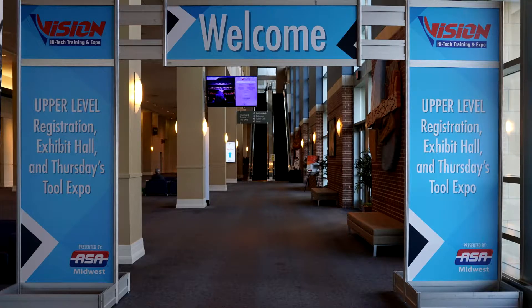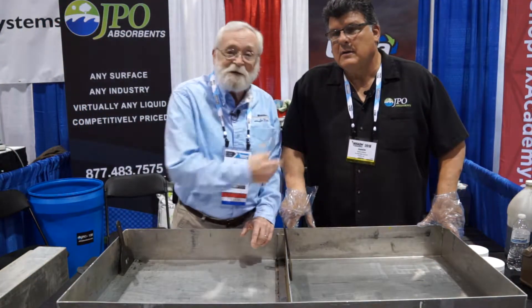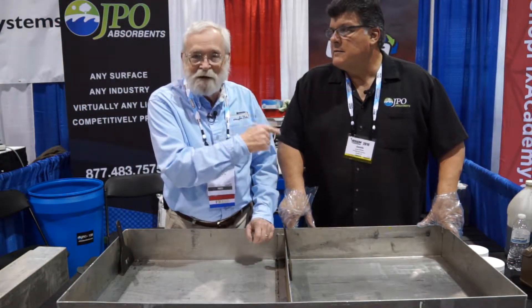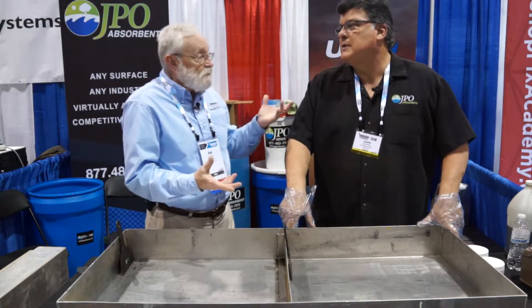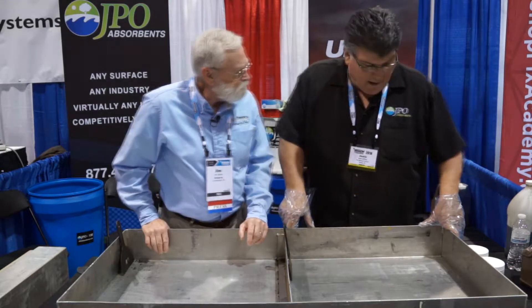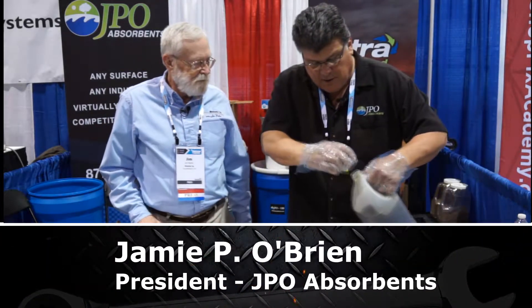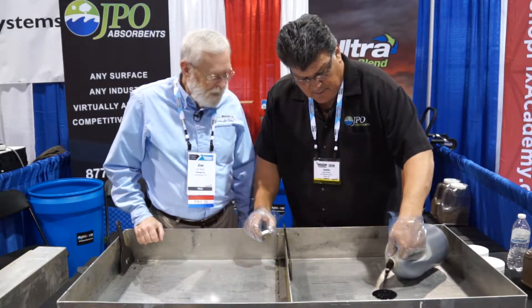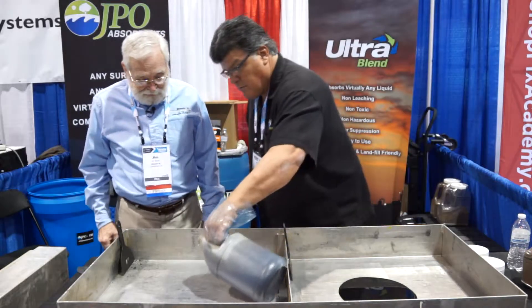We're at the 2018 Vision High-Tech Conference and I am in the JPO Absorbents booth. With me is Jamie, and this guy knows how to pick up a mess — oil, all kinds, any liquid, any hydrocarbon spill in any shop. So we'll take some waste oil — this is out of a Kenworth truck. Oh, that is really nasty oil.